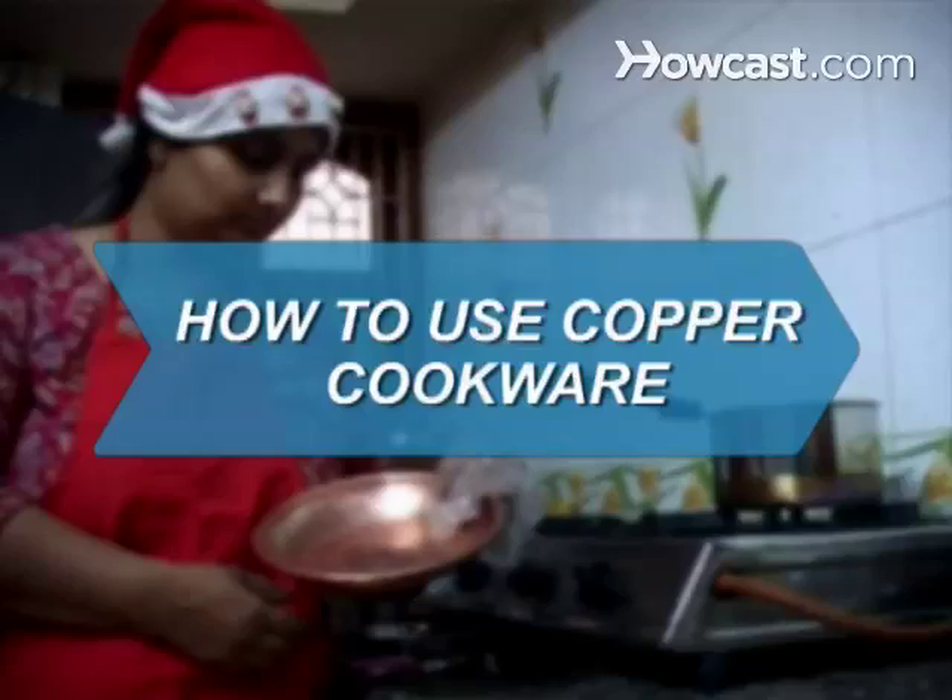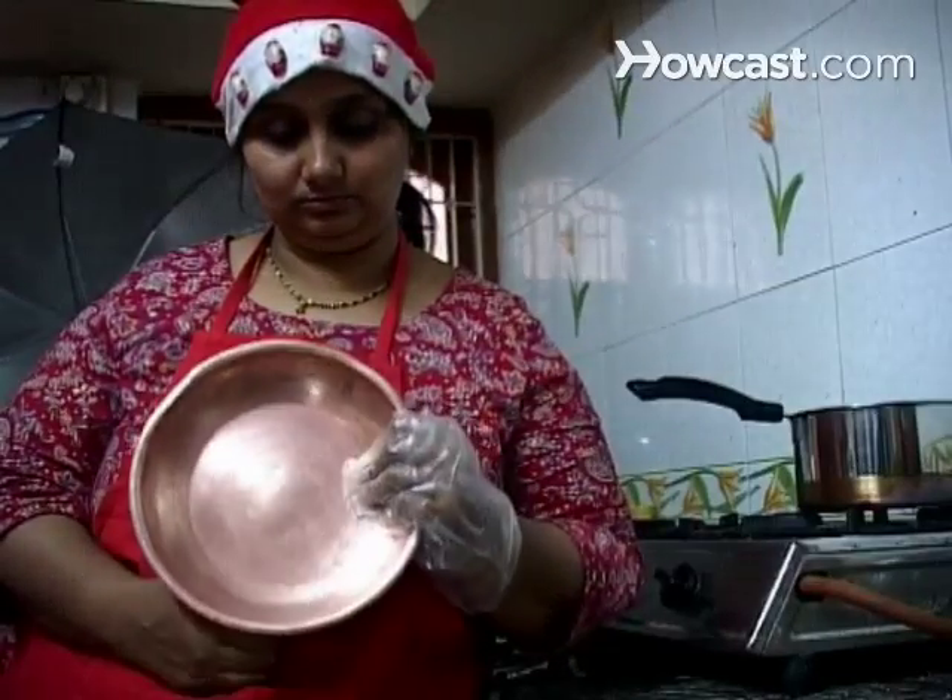How to Use Copper Cookware. Copper conducts heat better than aluminum, stainless steel, and cast iron, and is the choice of many choosy chefs.